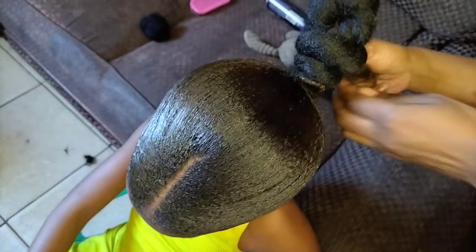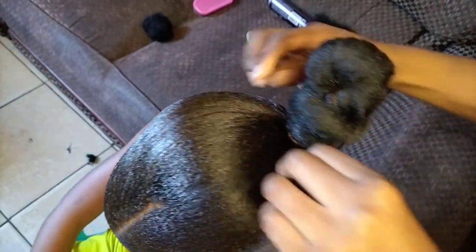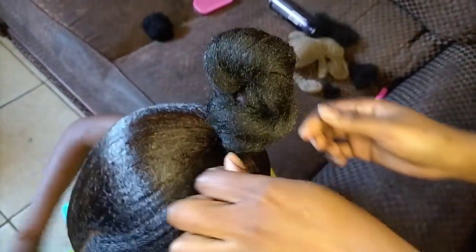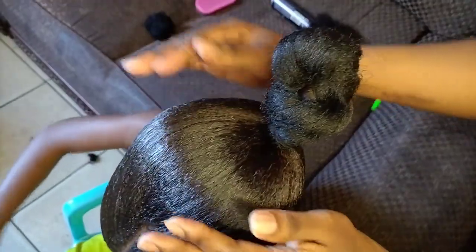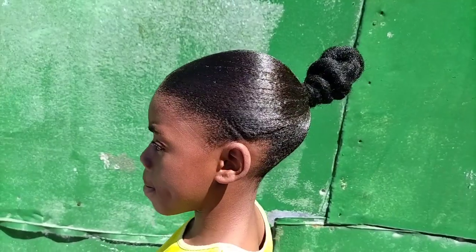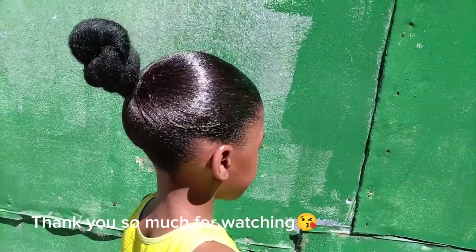It's a simple, nice look for kids — it's back to school season in South Africa. I hope you are enjoying the video. If you have any questions, please leave them in the comment section. Please like the video and subscribe to my channel for more tutorials. Then I spray the hair so they can have that shiny look. Guys, this is the nice final product!